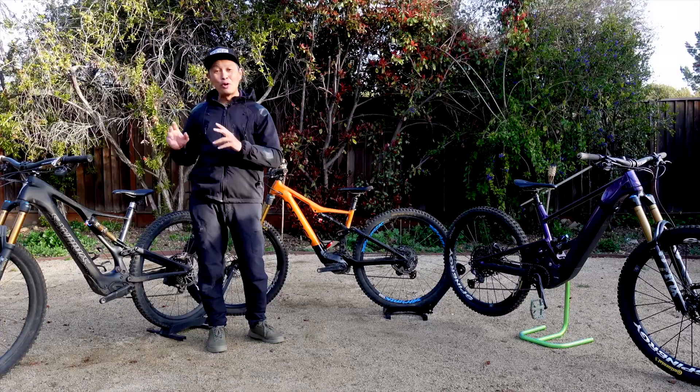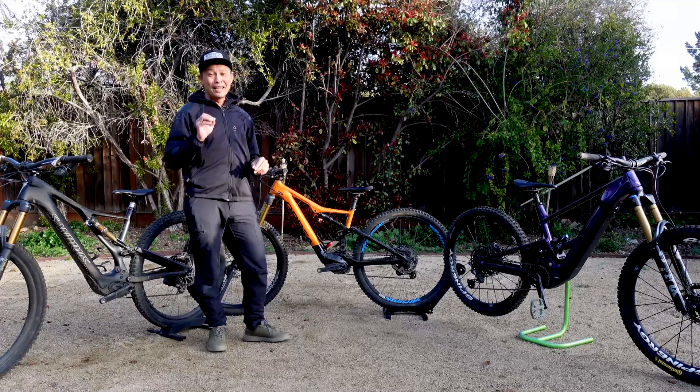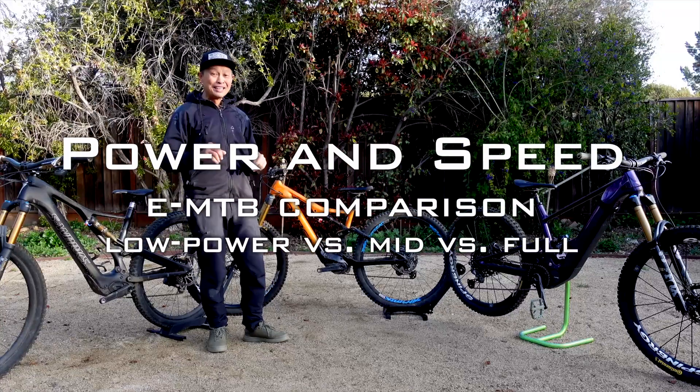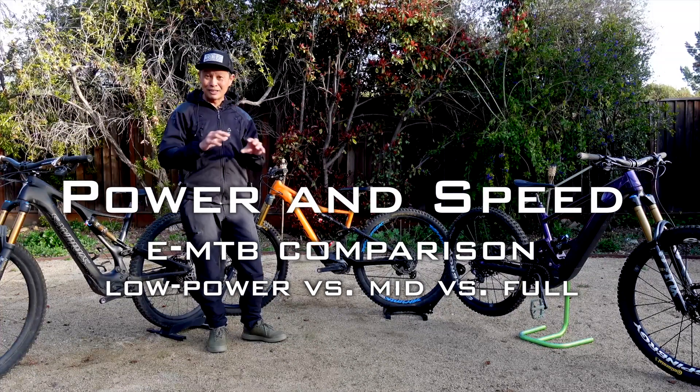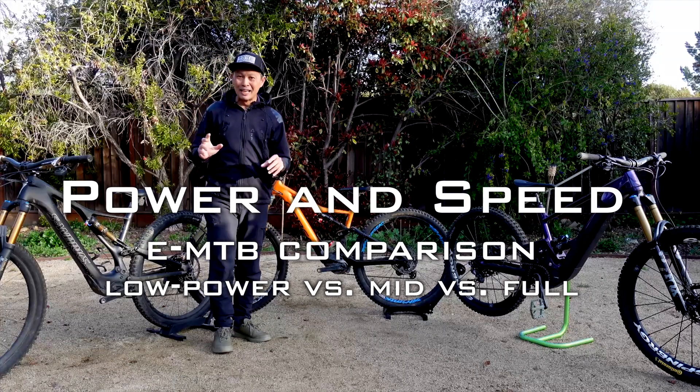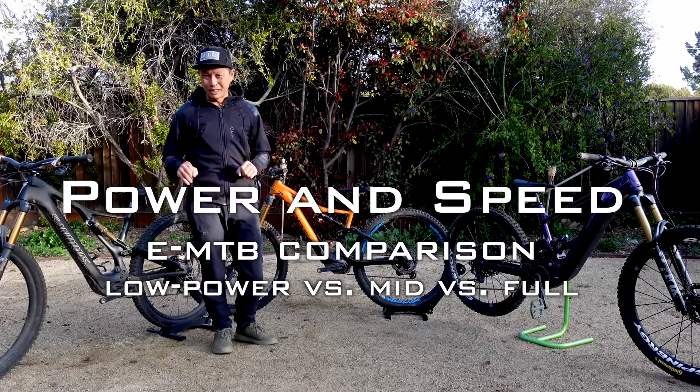Full-powered, mid-powered, or low-powered e-mountain bikes — today we are going to measure the climbing output, the climbing power of these three bikes, and compare them to each other to help you decide which is the right option for you.